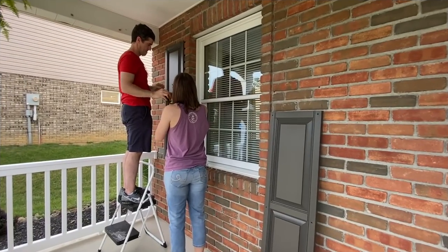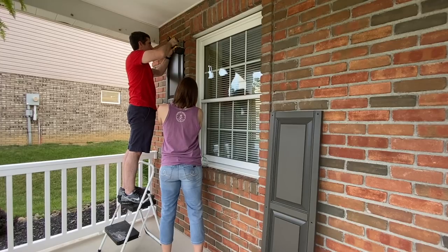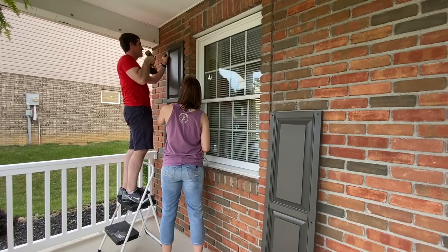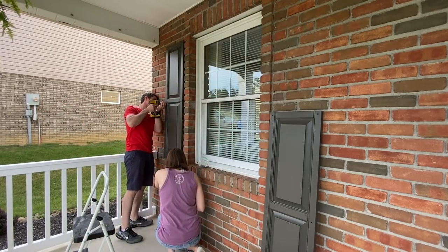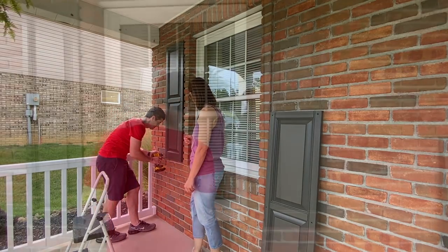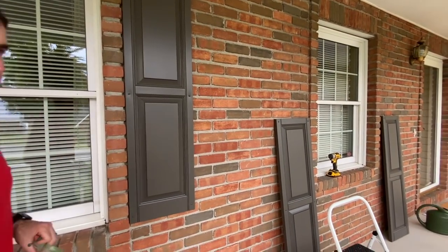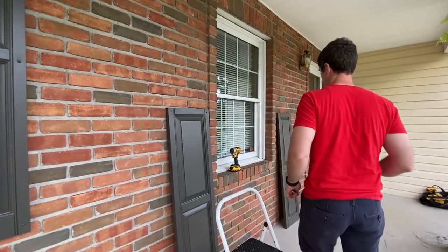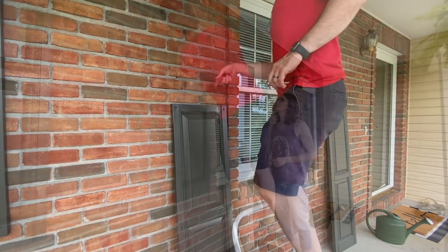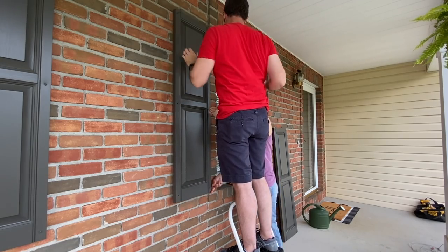This is the most exciting part for me - putting everything back up. Scott's going to get all of these shutters put up, and then I'll come back in after him and do a touch-up by painting the heads of the screws. We thought it would be best to do this because a lot of times when you're drilling them back in you'll scuff up the paint, so this way there won't be any scuffing on the screw heads. Then I will show you the total reveal of our home with all of these DIY home improvements that are really going to up our curb appeal.